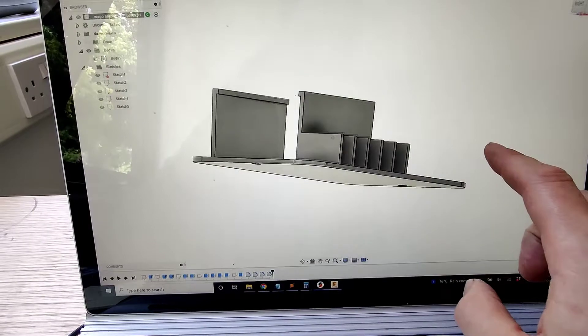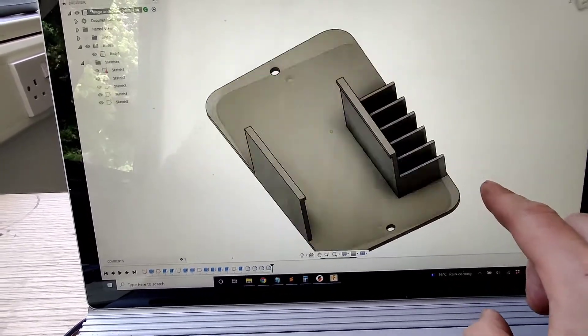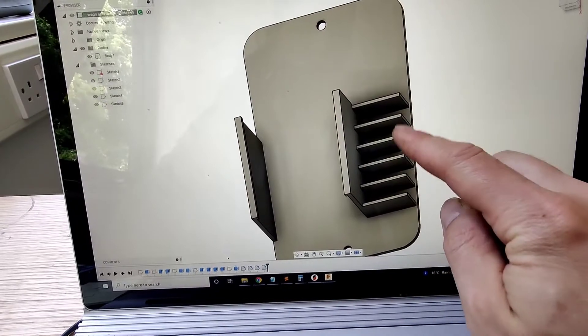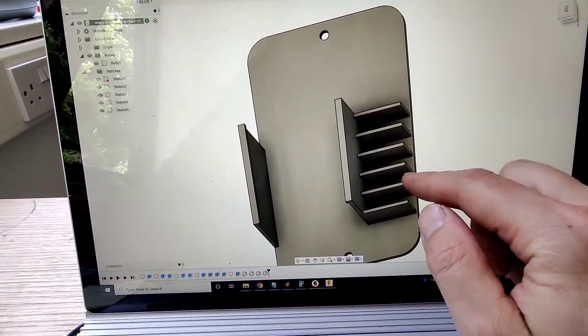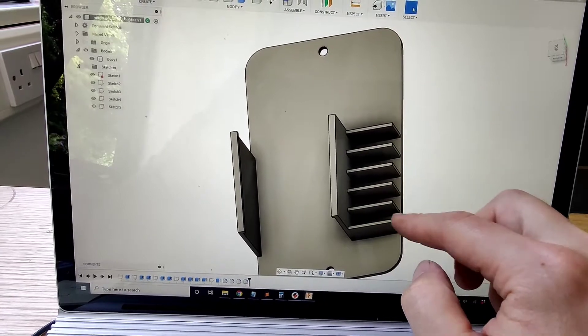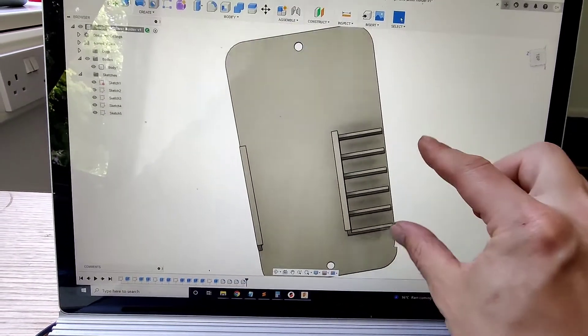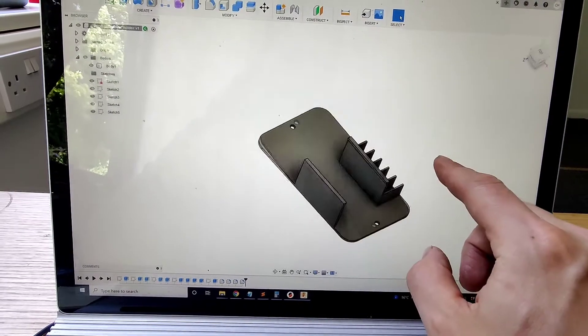That is what it looks like in 3D. As you can see, the driver just literally pushes in and slots in there. These little holders will take Wagos of all sizes — two-way, three-pole, and five-pole 221 Wagos.